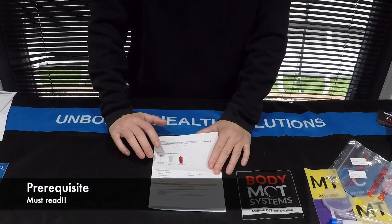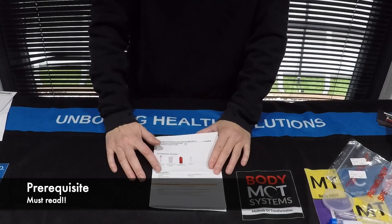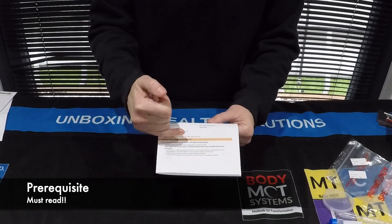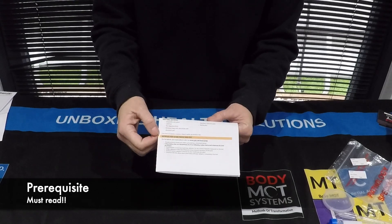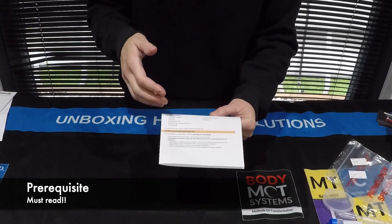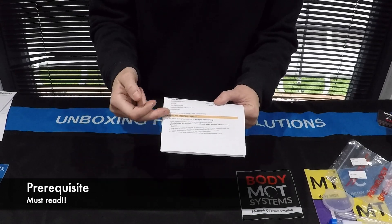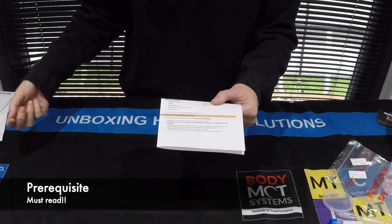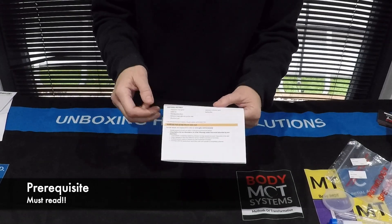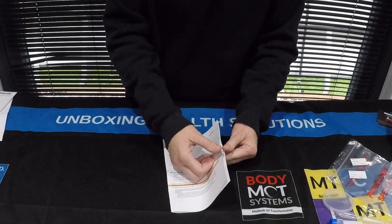These instructions provide you with all the materials that should have been in your pack so you can do a checklist. There's some very important information down here prepping you to do the test. It's a prerequisite that you need to follow before doing the test. Make sure you read these instructions because this will tell you what day in your diary you'll be able to complete the test within the parameters to get the best outcome of the measurement.